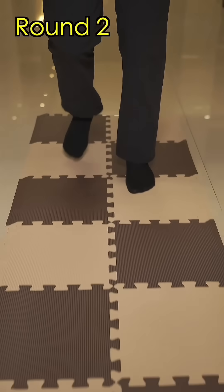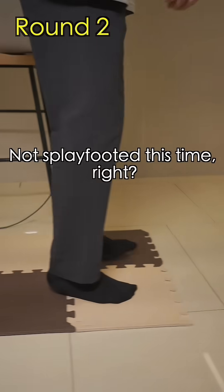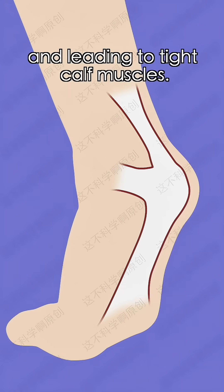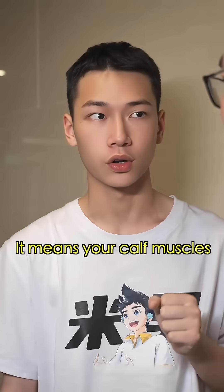Round two! Not splay-footed this time, right? Nope, but you're landing on your heels. This puts too much pressure on the balls of your feet, over-stretching the plantar fascia and leading to tight calf muscles. And you know what that means? It means your calf muscles can end up getting bigger.